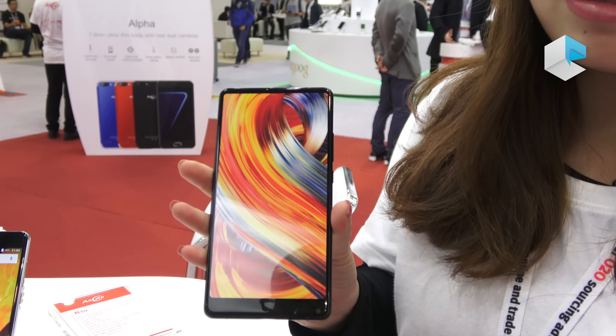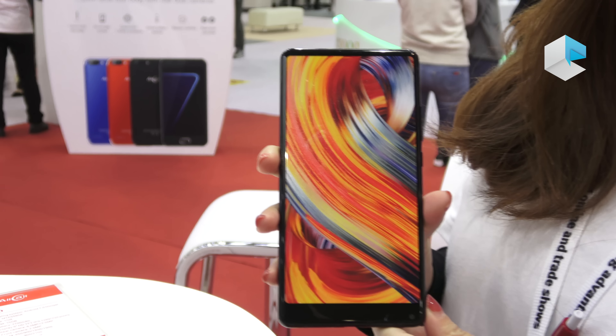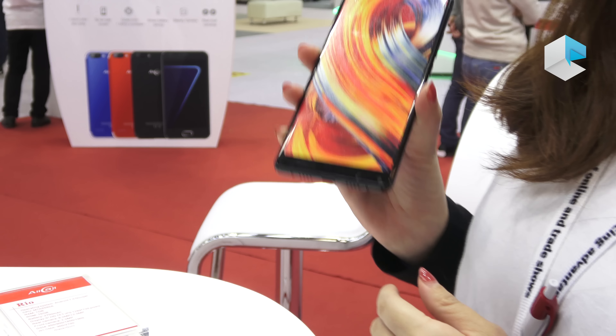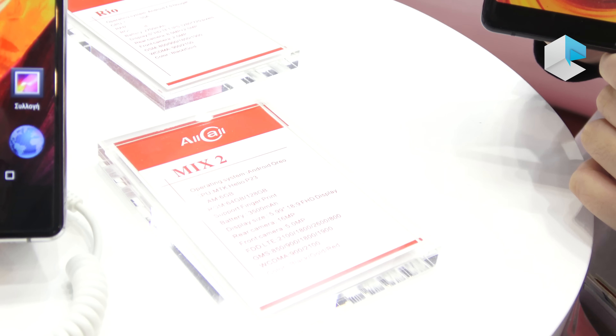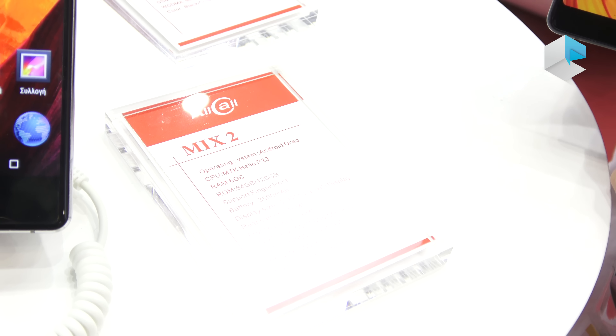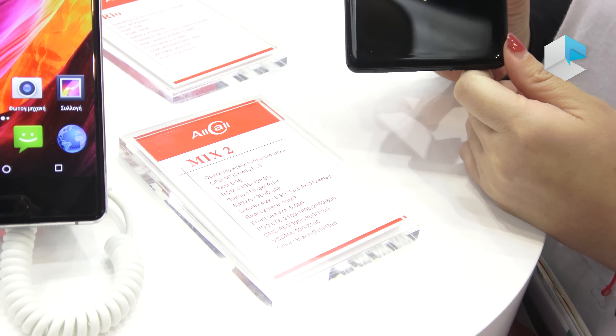Let me give a brief introduction about the specifications. Firstly, it's using the MTK P23, and the memory is 6GB RAM and 64GB ROM. And it comes with a fingerprint function on the back.